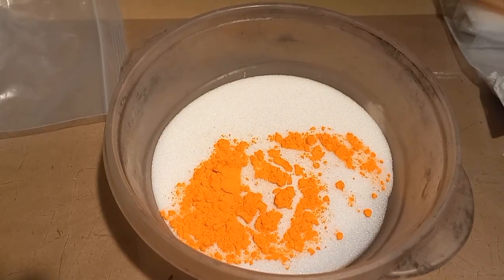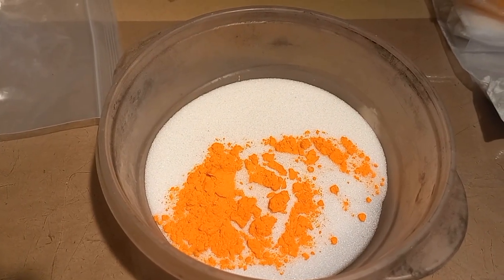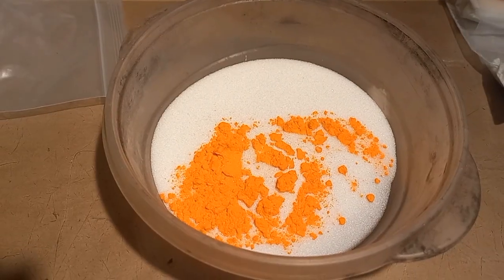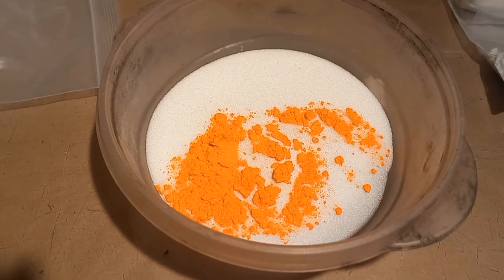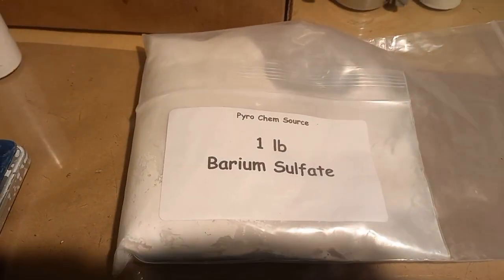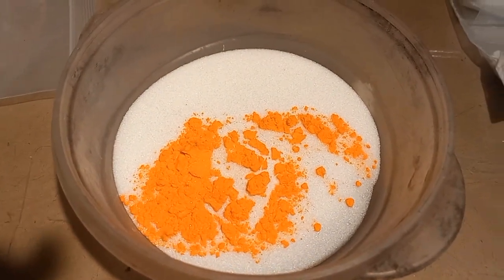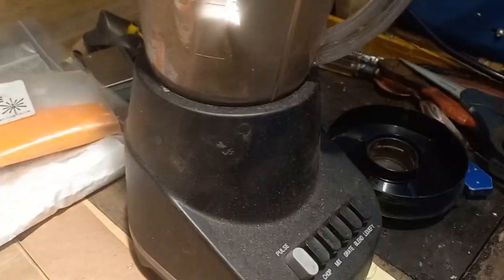I already weighed the 180 grams of AP with the 15 grams of potassium dichromate. Those two go together without the barium sulfate — barium sulfate is like baby powder, you don't have to do this step with those two. We're going to put them in a blender for a few minutes.